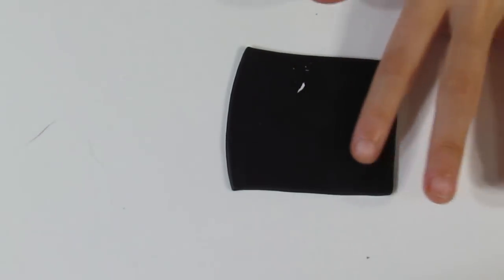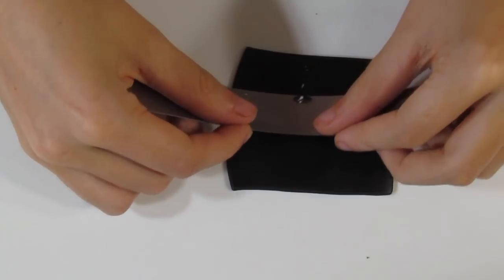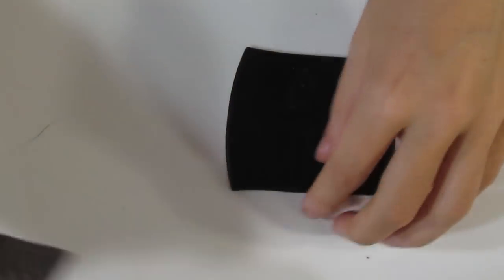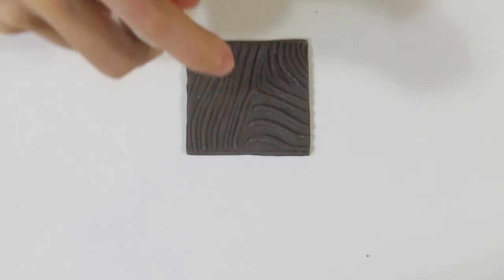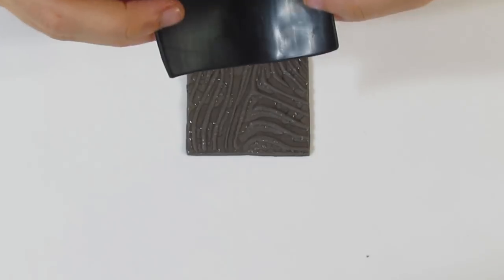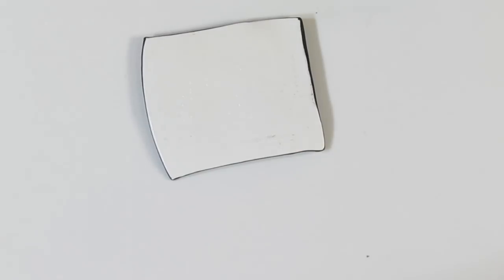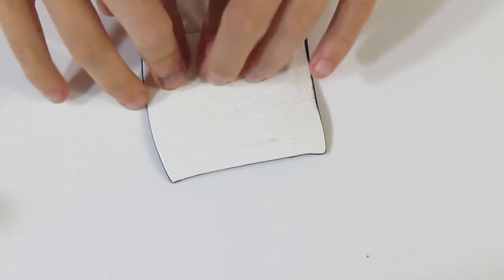I'm going to run that through my thickest setting on the pasta machine just to thin it out a little bit more. Then you'll bring over your texture stamp and a bottle of water, and just spray the surface of your stamp. Because this stamp is made from polymer clay I have to spray it quite heavily. Then place the clay black side down onto your stamp. Spray the surface of your clay to prevent it from sticking to your fingers, and then just press it into your stamp working from one side to the other.